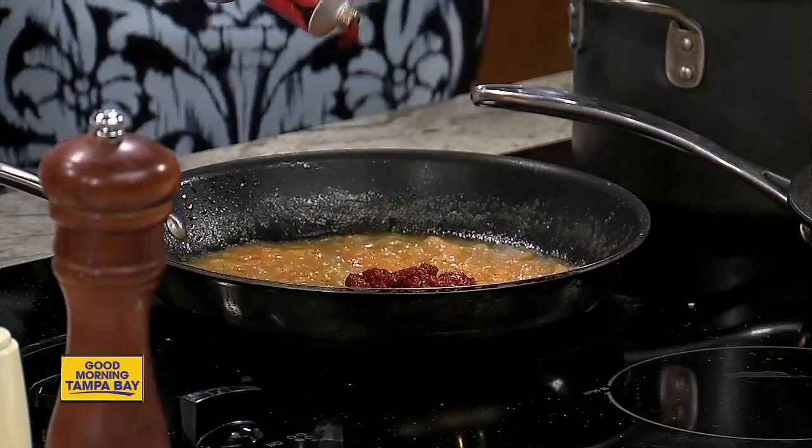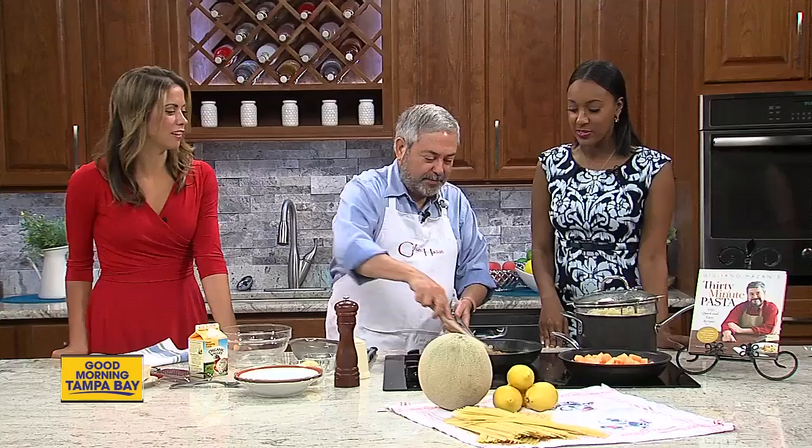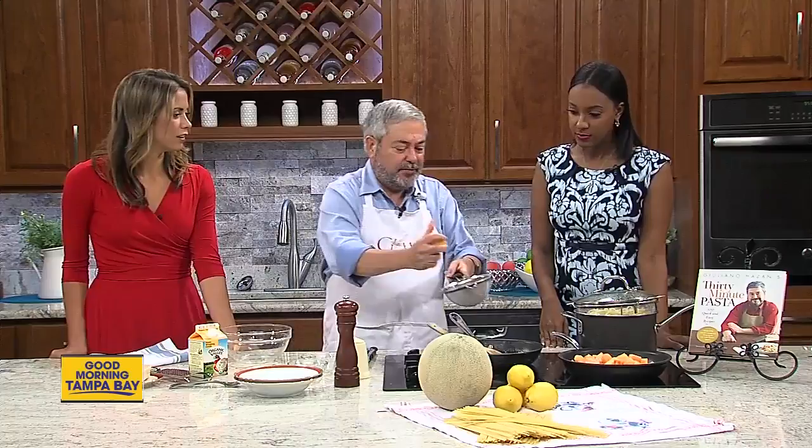It keeps really, really well, and recipes only call for such a small amount anyway, so you don't use the rest of the can. It's starting to change a little bit, and now I'm going to add some lemon juice. Lemon juice with fruit in particular really brings out flavors very well, so add a little bit of lemon juice.